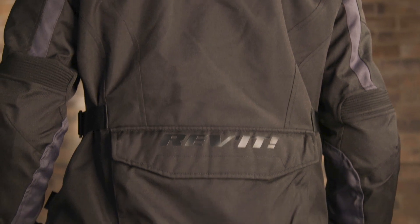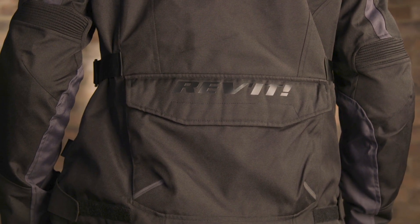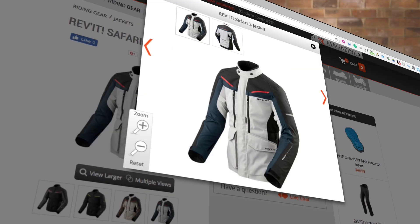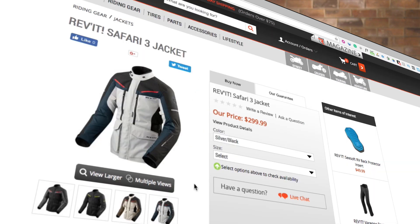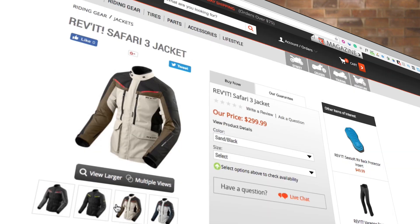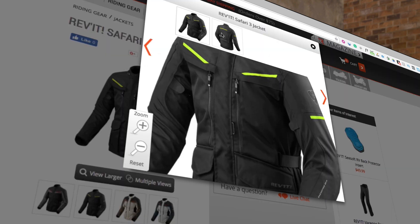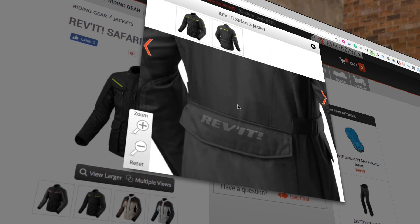With adventure jackets rising in price and complexity these days, it's really nice to have a more budget-friendly option that is going to be as reliable as the Safari 3. If you want to get your hands on one, follow the link in the description to ridersdomain.com, where you'll find pricing information, sizing options, and all the different colorways available. Are you an adventure rider? Do you have a favorite adventure jacket, and what are the details of that jacket that you just couldn't live without?